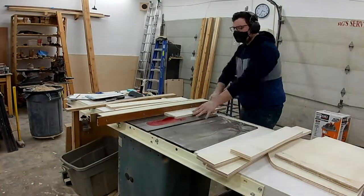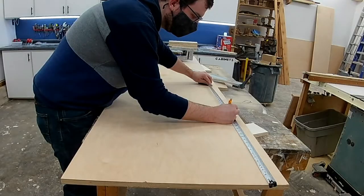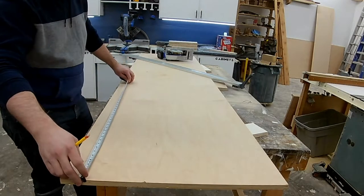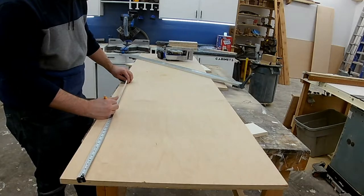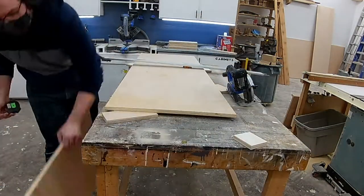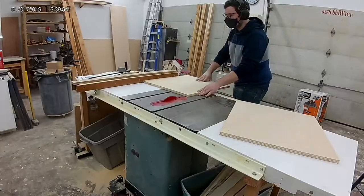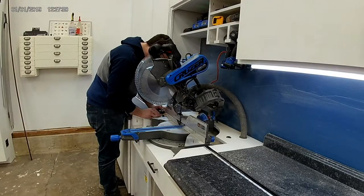Hey everyone, thanks for checking out another video on my channel. Today I'm going to show you how I turn most of my scrap plywood in the shop into these two custom-sized rolling collapsible shop carts. I'm going to use these for assembly, but they've also been great for moving material between different tool workstations. That piece of plywood I'm cutting up now with a circular saw was the only new piece of material I actually needed to complete the build.